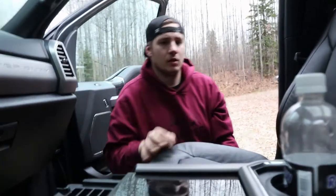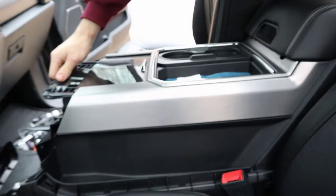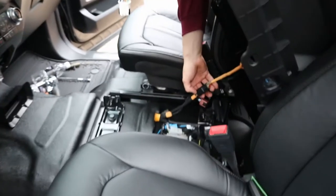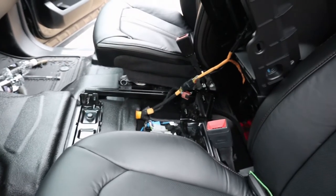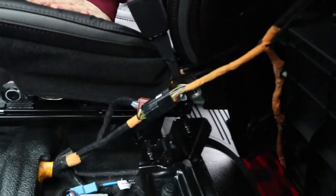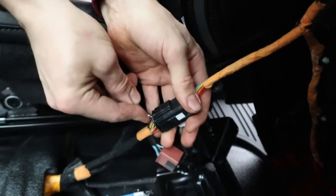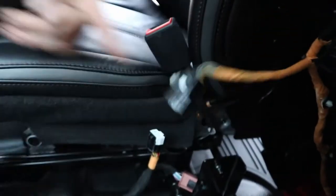Fold this seat ahead, pull our stuff out, and we're going to lift this console out. I should be able to stand it up. Another plug — I forgot about that. So like I did on the last one, put this in — just like that, nice and easy.